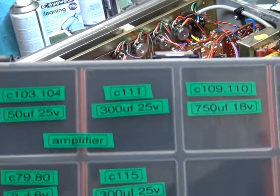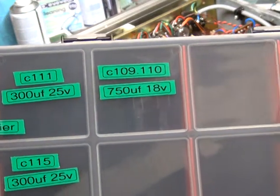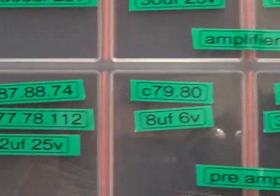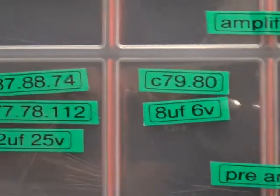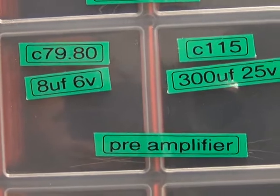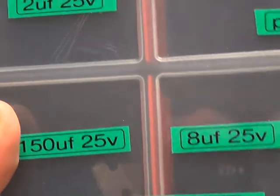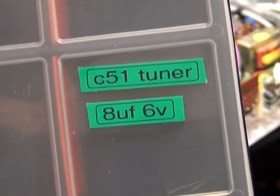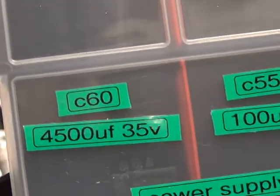We've changed 21 capacitors in total. On the main board: C101, C102, C103, C104, C111, C109, C110. The pilot light is 24 volts 2.9 watts MES. On the preamp we've changed C87, C88, C74, C77, C78, C112 — those six — and C79, C80, C115. Moving to the decoder, we've changed the 150 microfarad capacitor, and on the tuner we've changed the 8 microfarad one on C51.